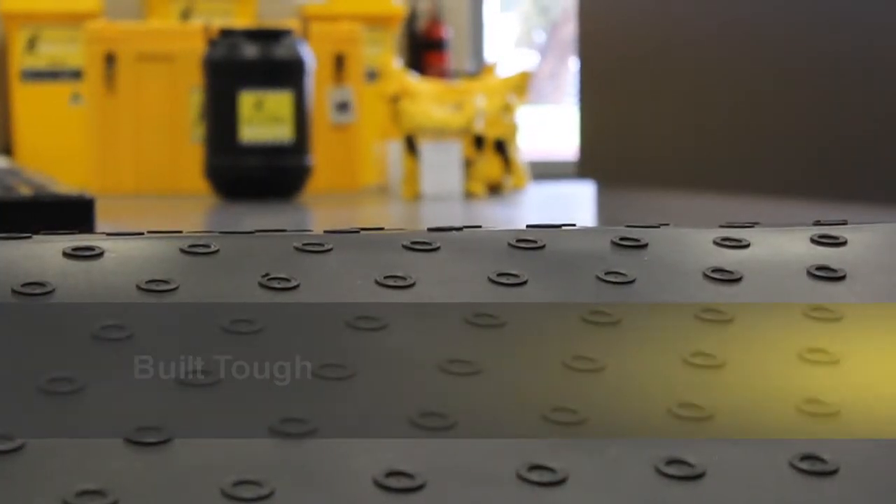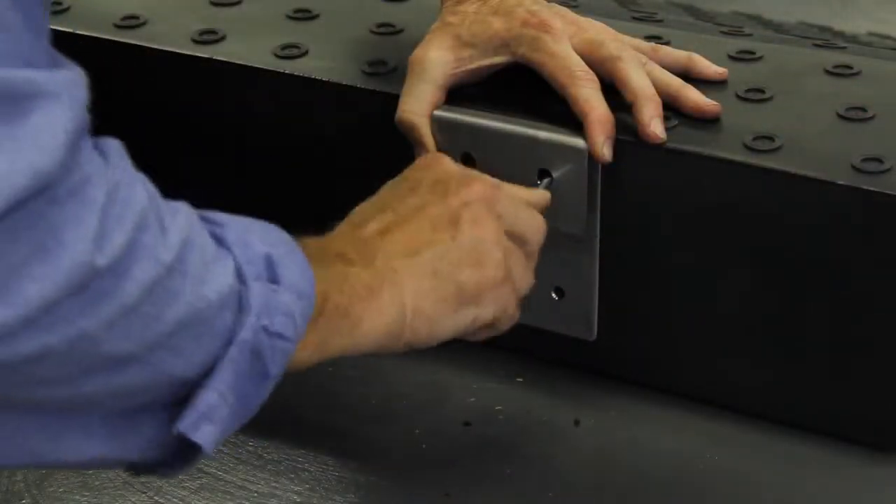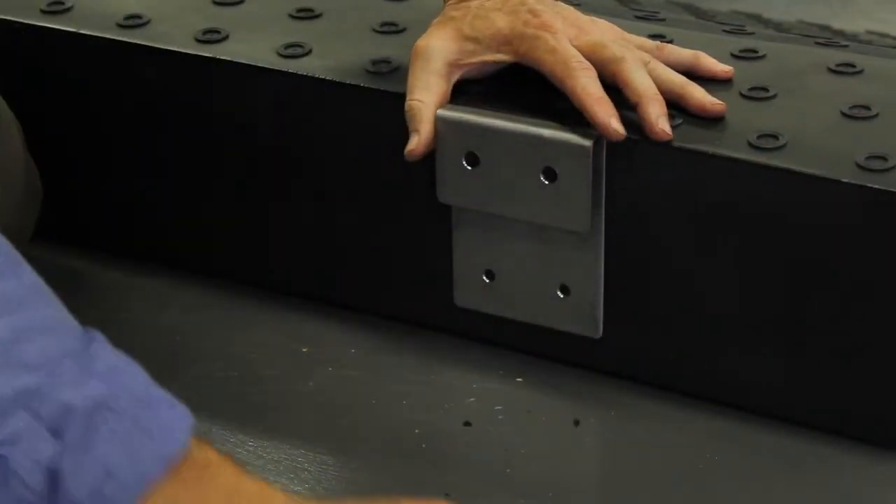The 100% non-slip polyethylene ramp provides superior corrosion resistance to a wide range of chemicals and the harshest environments. The ramp comes with two stainless steel clips that need to be screwed onto the ramp. Clips, screws and instructions come with each ramp.